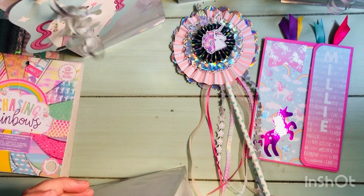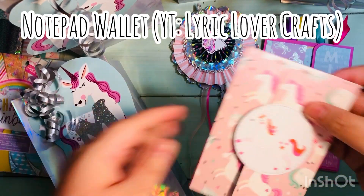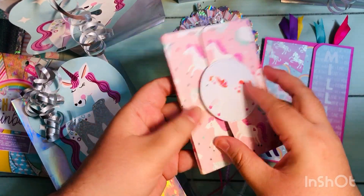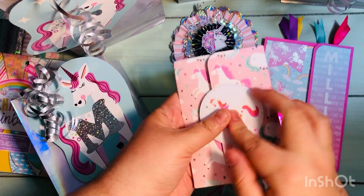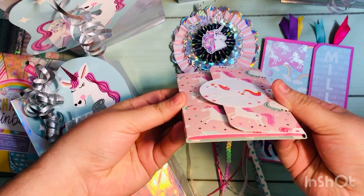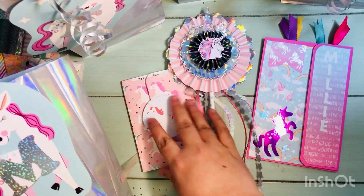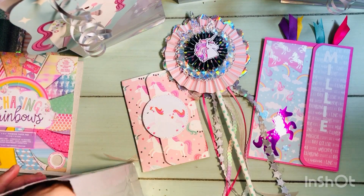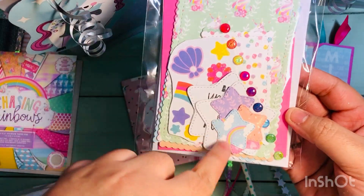The third thing is this notepad wallet. It's inspired by a crafter here on YouTube — her name is Lyric Lover Crafts, her name is Amber. The one thing I did differently was use a velcro dot; in her tutorial she normally uses a belly band. I figured for the younger girls a little velcro would be easier.